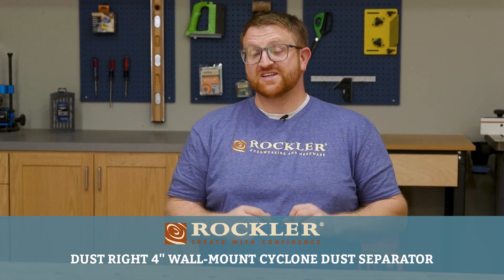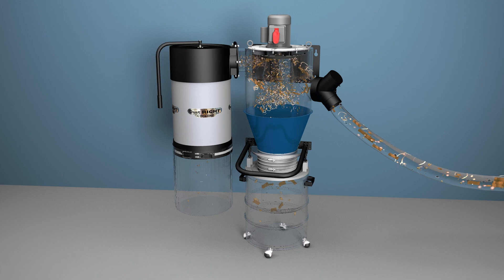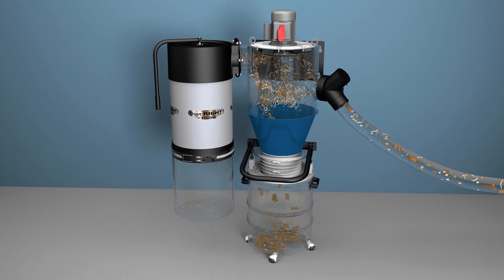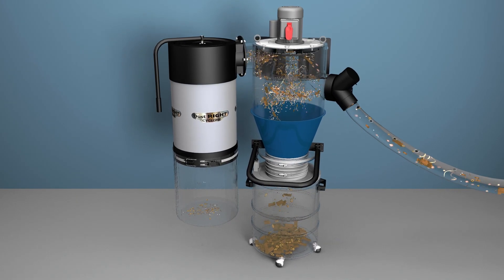One of the best ways to improve performance on any dust collection system is to add a cyclonic separator. Here's how it works: the dust collector's fan draws the dust and chips into the cyclonic chamber, swirling the dust particles into a vortex.